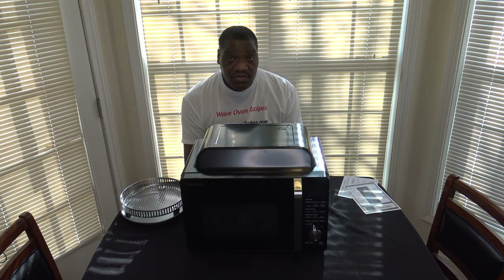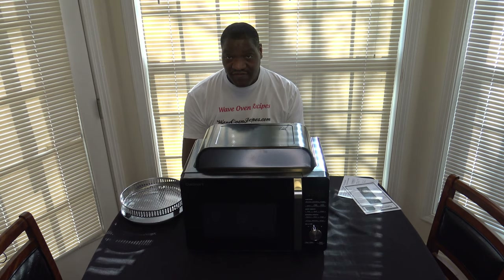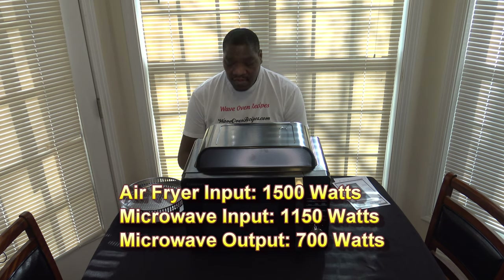The combi cook feature is similar to the fast combi in the Breville CombiWave, combining convection oven and microwave at the same time. This cooker has a maximum wattage of 1,500 watts for air frying. The rated input power for the microwave is 1,150 watts, but the rated output power is just 700 watts.